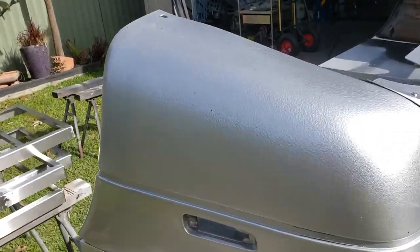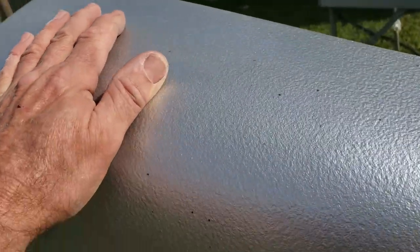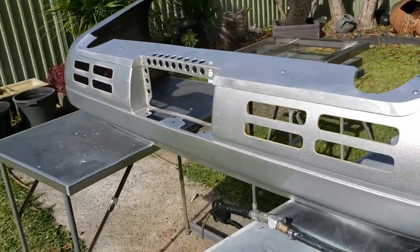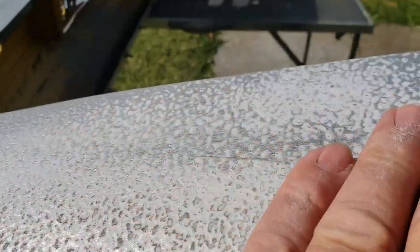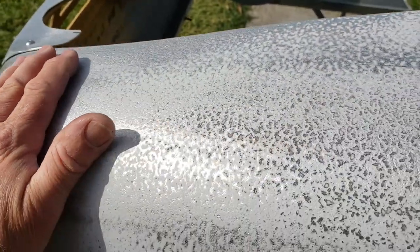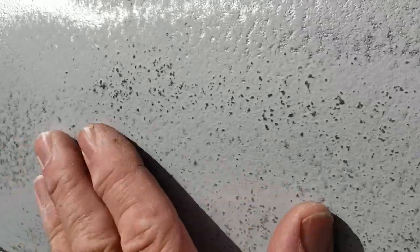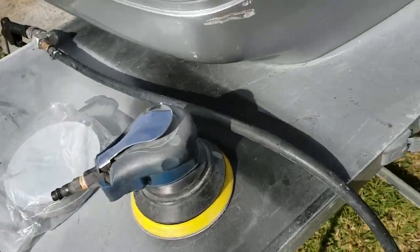The plan is to get rid of all of this texture on here and get the thing back to being nice and smooth all over, because there's no texture going to be anywhere else on the lower sections of the car. You can see I've started over this side, just knocking some of the highs off the texture. The bumper bar has been painted and had many touch-ups done over the years, so there are quite a few layers to get through, but on the positive side it works as a bit of a guide coat or filler.